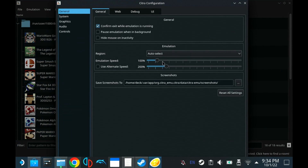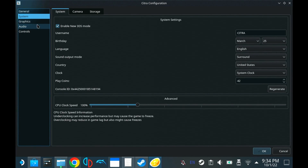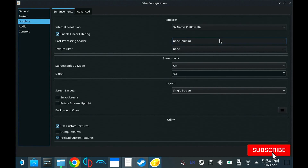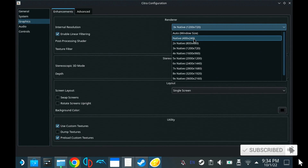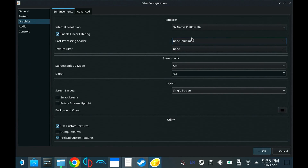The first step — let's go ahead and configure. Go to Graphics and change it from native to 3X native, so the resolution will be 720p, which already makes the 3DS games look really good. Then go ahead and click Use Custom Textures and Preload Custom Textures — we're going to be using these a little bit later, so go ahead and check those.